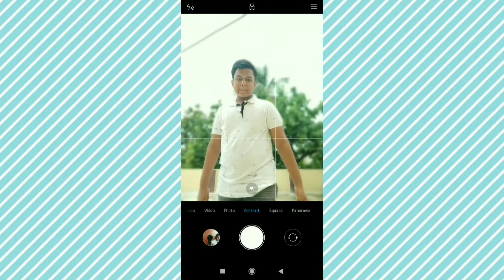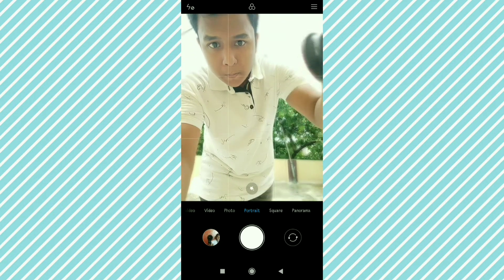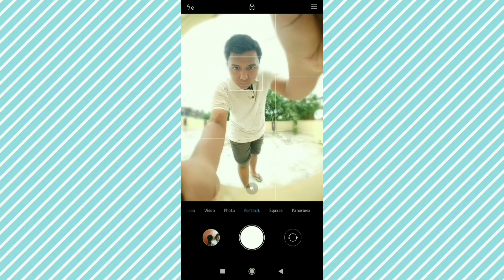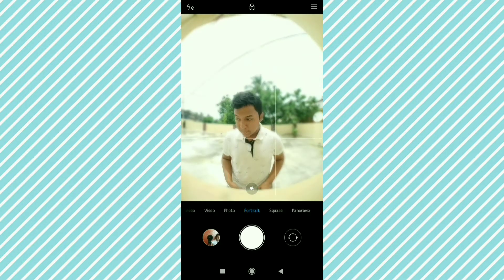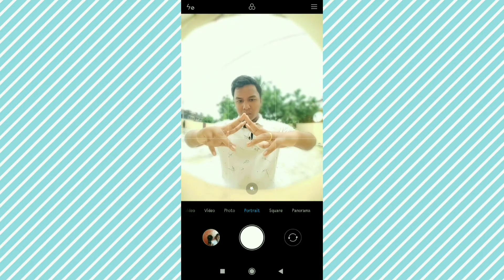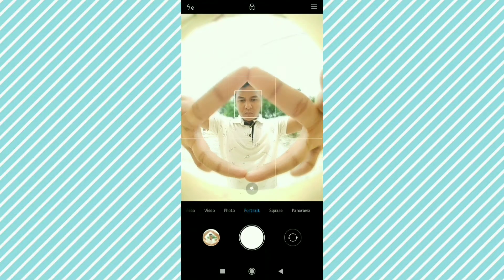To get started, attach your lens to your camera. Then go to the bed and position yourself. Since this is self-portrait, I have set a 3-second timer. After setting the timer you can see the results.